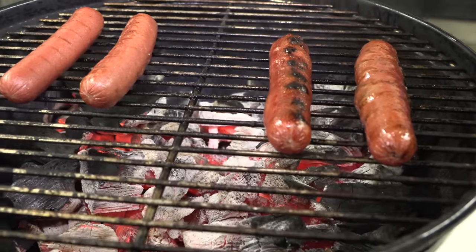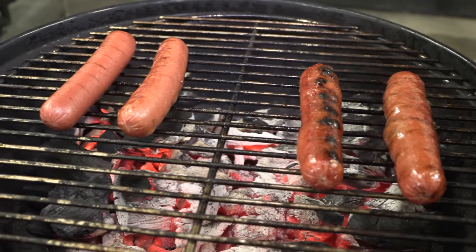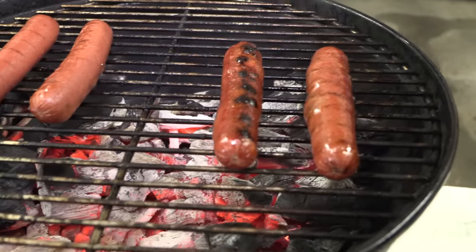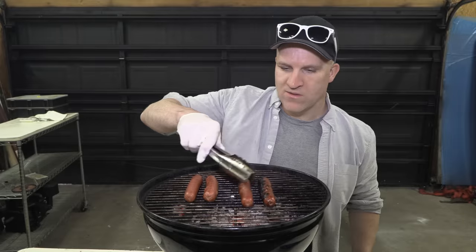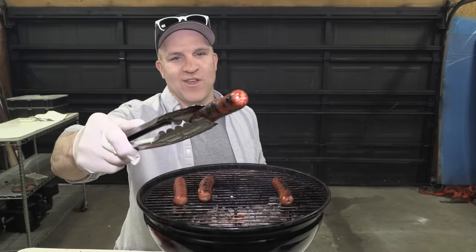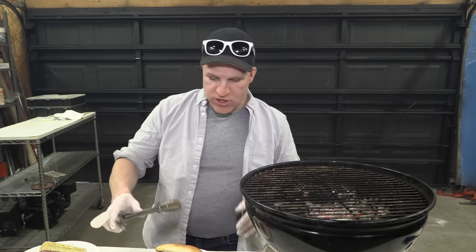Interestingly enough, it looks like the wood gas charcoal — which is this side — is cooking better than the regular charcoal. Just seems like more even heat, and it's cooking a little bit faster. These things look pretty good. Those are a little bit burned. That's the verdict: I guess you can cook with wood gas charcoal, and it seems to work a lot better than regular charcoal. I'm going to serve them up and see how they taste.